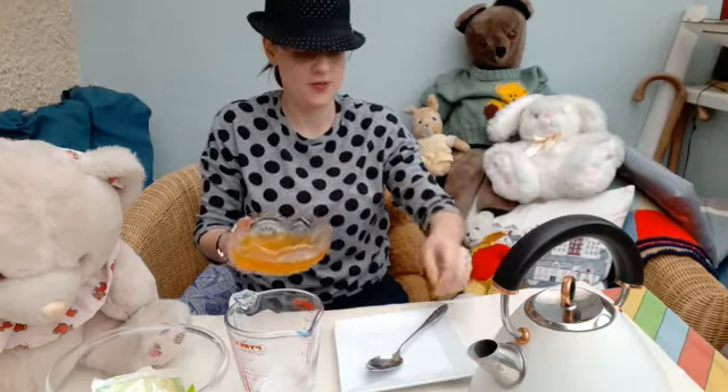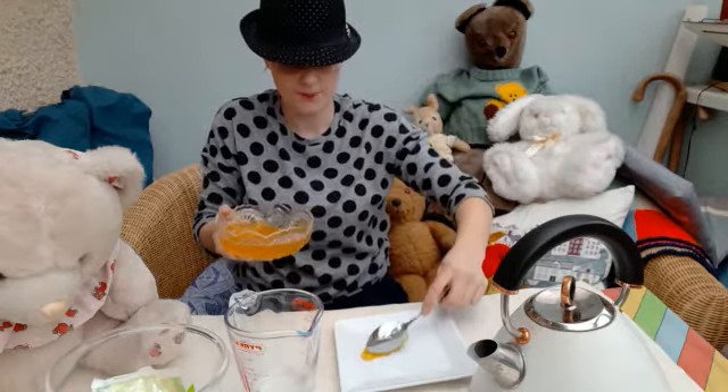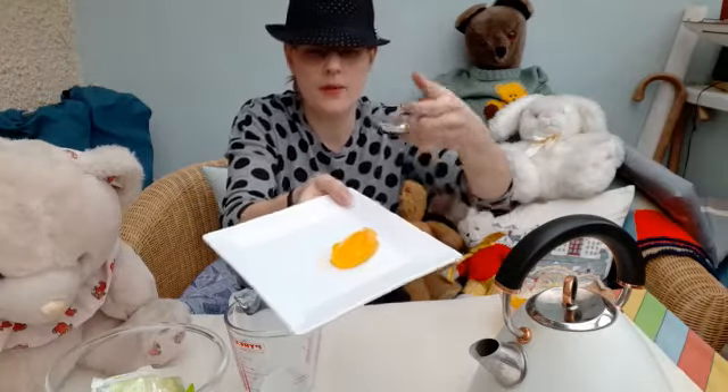So the next thing I'm going to have to do is try it to see what it tastes like. Let's have a look before I try it. Can you see it? Very, very wibbly wobbly.